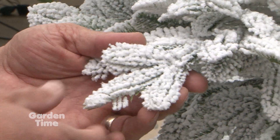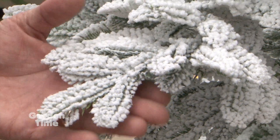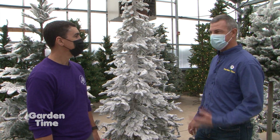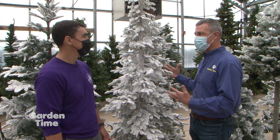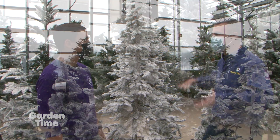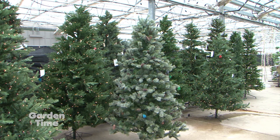These trees look like a snowed-on noble fir — the detail they go into anymore is just spectacular. There are so many different styles: the narrow ones for people that have corner pieces, and there's one down there that's even limbed up so you can go behind the couch. There are so many more options for what you can do.